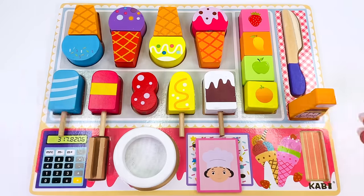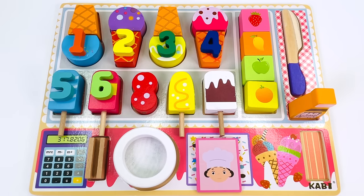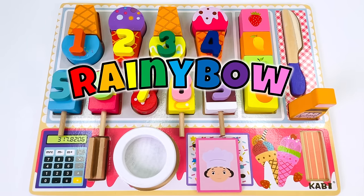Wow, we made so many things today in our ice cream store. We made one, two, three, four, five, six, seven, eight, nine popsicles and ice creams. Thanks for watching. See you next time on Rainy Bow.